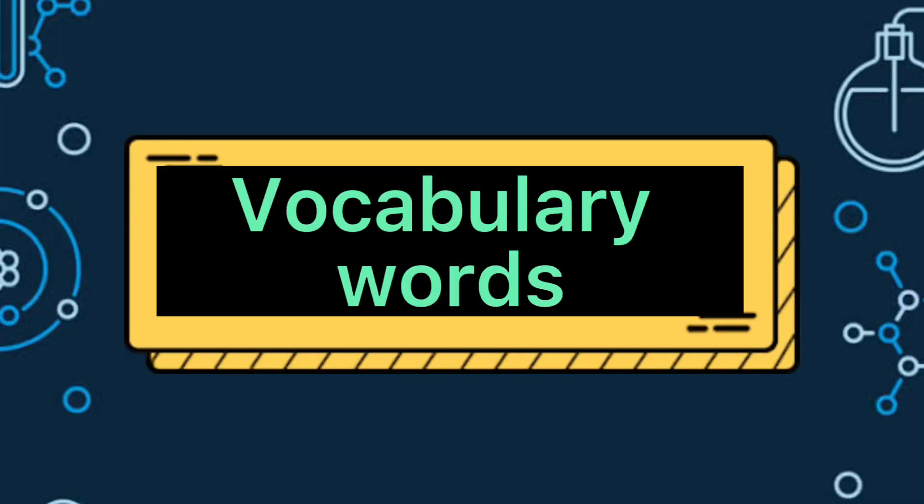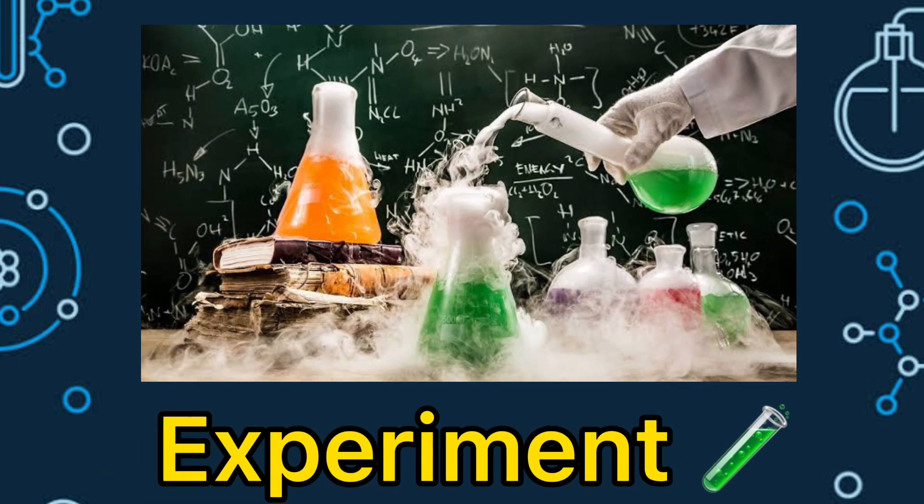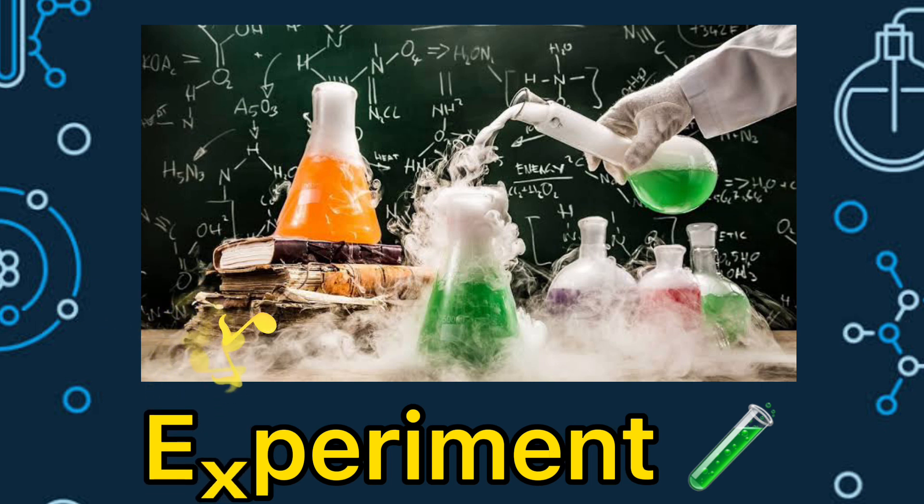Before we proceed with our experiment, let's do first our vocabulary words. Our first vocabulary word is experiment. Now, let us spell the word experiment. It's E-X-P-E-R-I-M-E-N-T. Experiment. Very good!